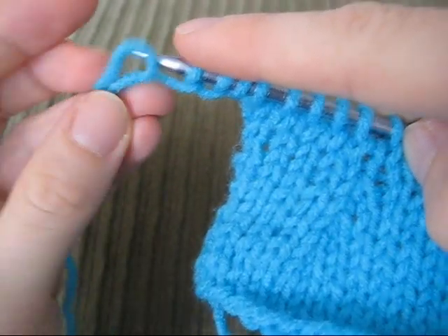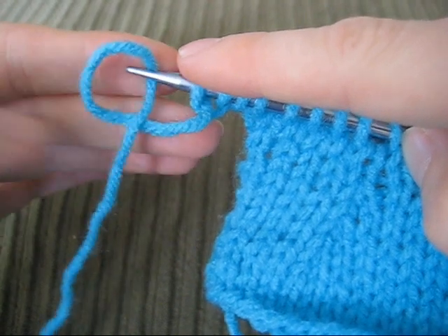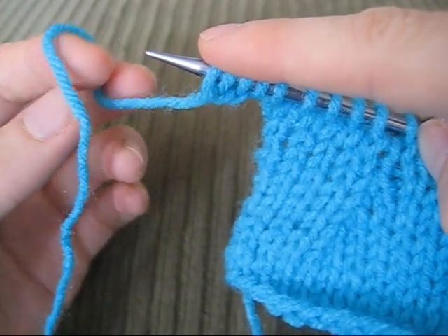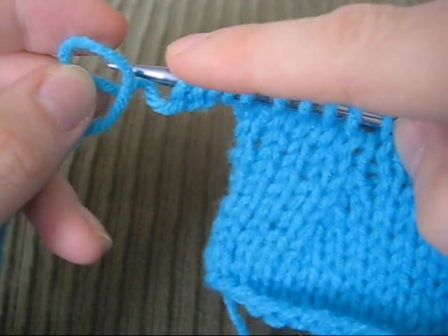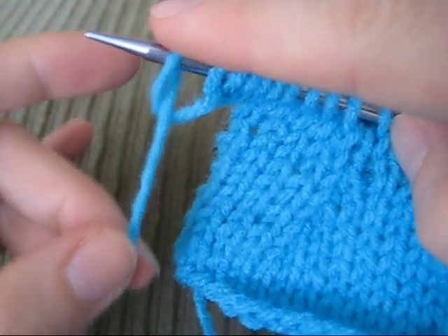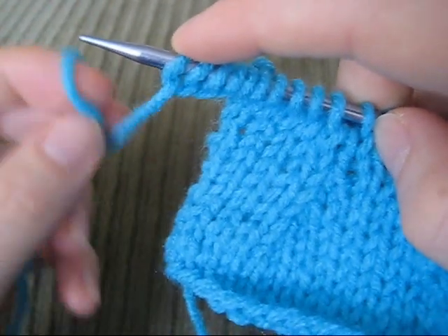Pull it through. Pinch the yarn to get a loop, twist it — I'll show you the bottom of it. You twist it so it looks like this, insert it, and put the needle through. I'm twisting the yarn in the direction so that the tail of the yarn is going in the front of the loop, so that when I insert my needle, the tail is held — it's kind of trapped by the rest of the loop.